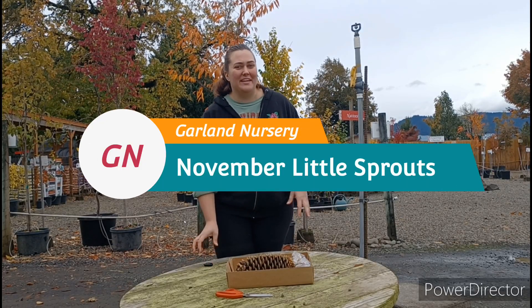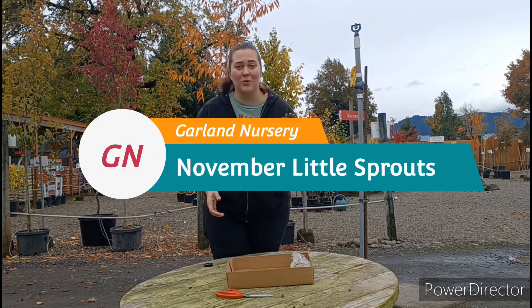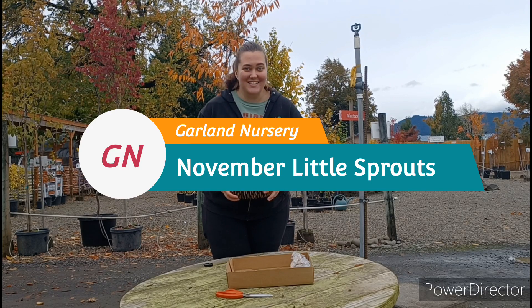Hey Little Sprouts, today we're going to be making our very own sugar cone bird feeder. So grab your supplies and let's get started.